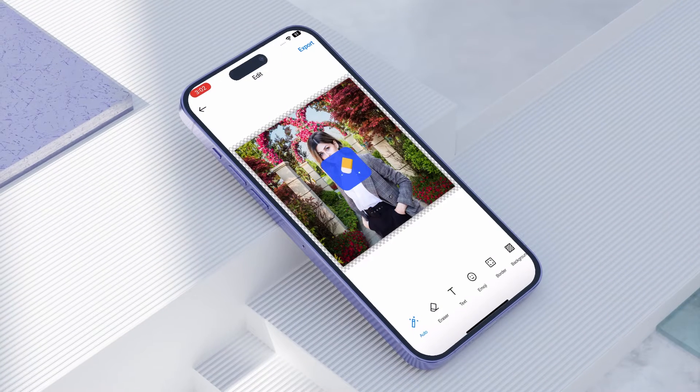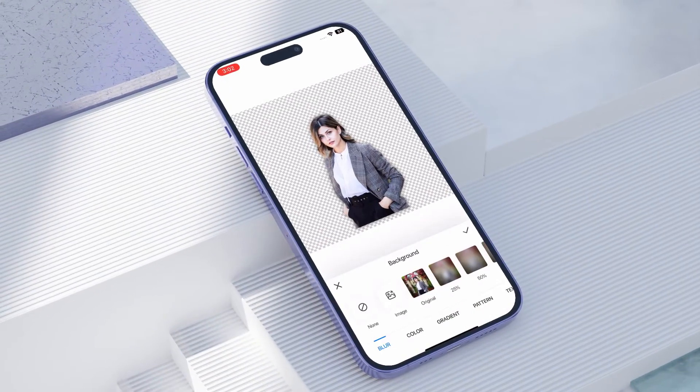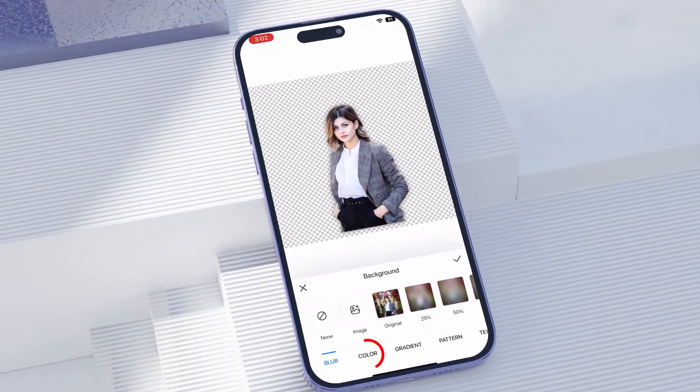How to add a white background to a photo on iPhone. Hey guys, welcome back to our new video on adding a white background to a photo on iPhone. It's really easy to add a white background to a photo on an iPhone.